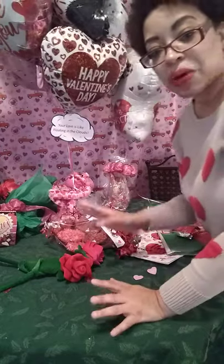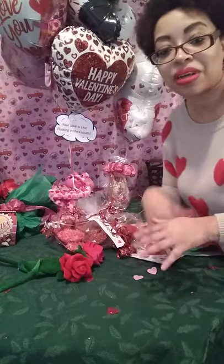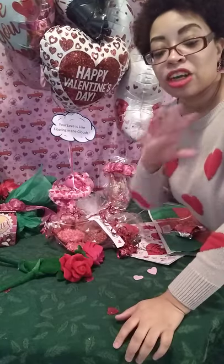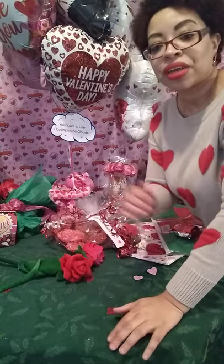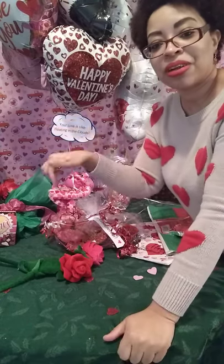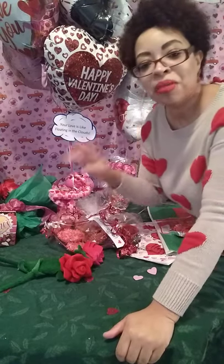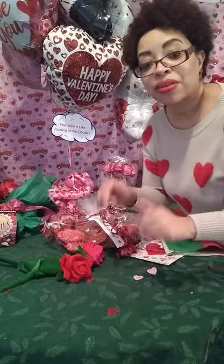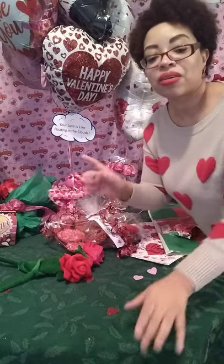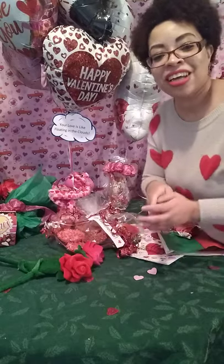So here's just a couple of ideas to help you with Valentine's Day. If you like this video, please comment down below, let me know what you think, hit the like button, and share this with everyone — give them some good tips about how they can save. Subscribe to my channel and hit the bell so you're notified whenever I upload new videos. I'll be uploading soon, so look out for the next video, and I look forward to your comments so we can talk and save money together. Love you guys, bye!